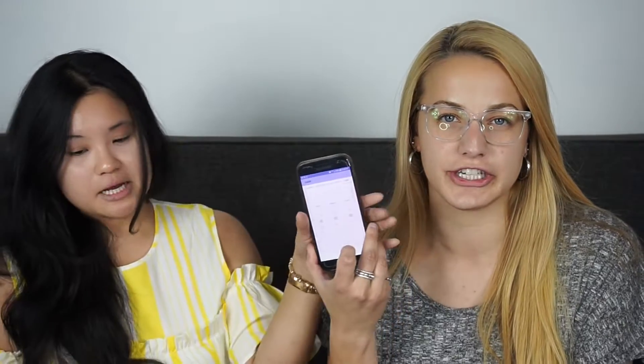Hey guys, welcome back to my channel. I'm so excited for today's video because I have my best friend Kate here with me. Hello! So we're going to do the five minute challenge — we're going to start our timer and we only have five minutes to do all of our makeup, and then time is up and we have to stop. Kate's phone is right here with the timer. I think it's going to be a fail.